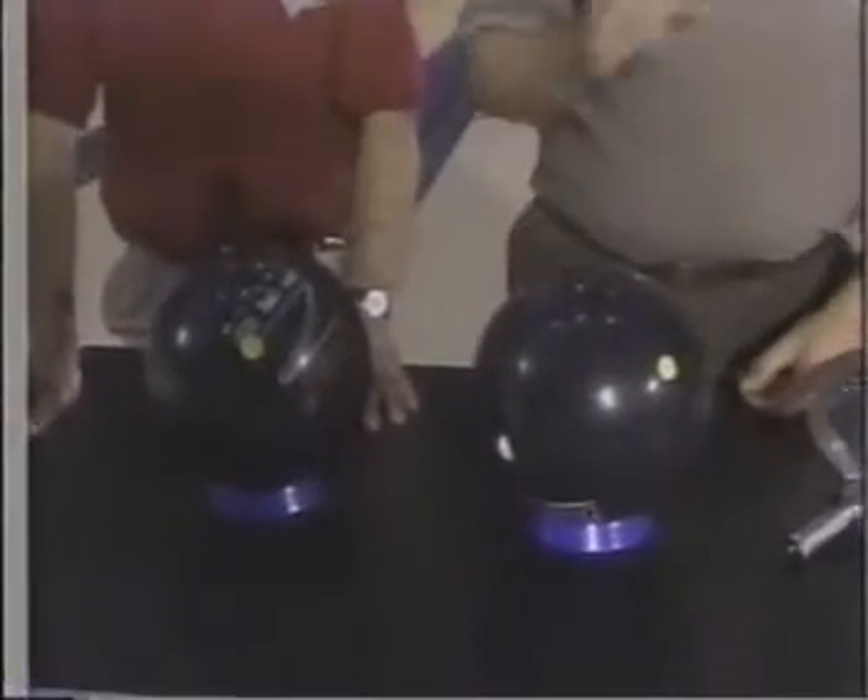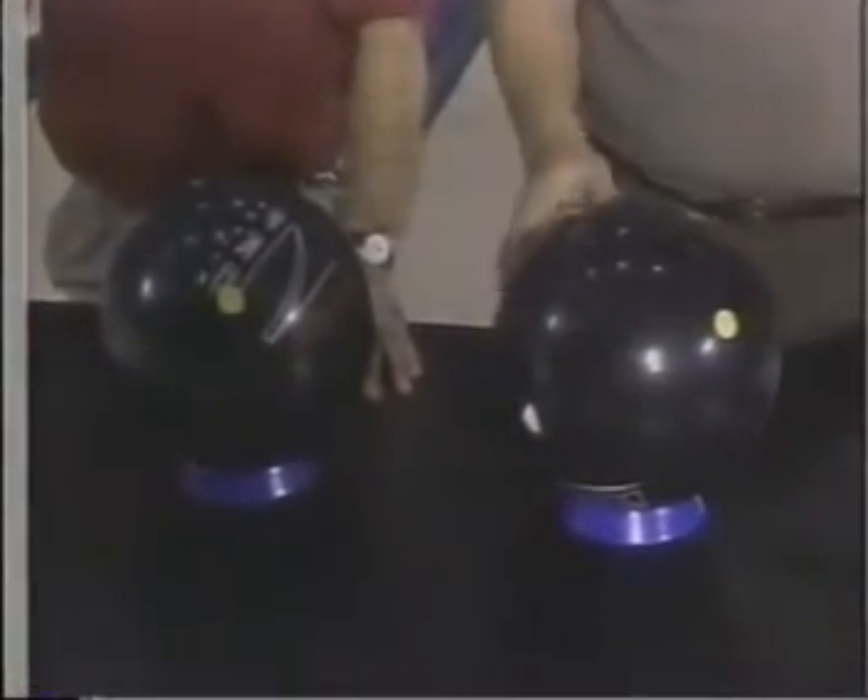Marshall, what we have here is two balls that started out exactly the same, but because we've drilled them differently, they're going to give you very different reactions on the lane.